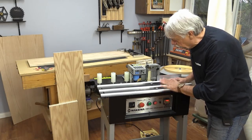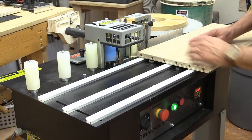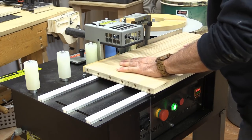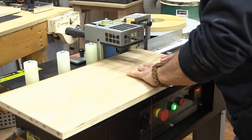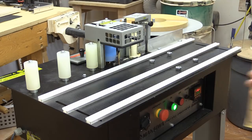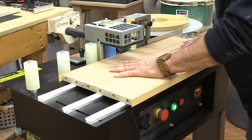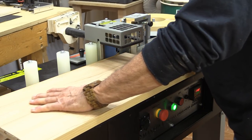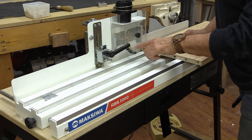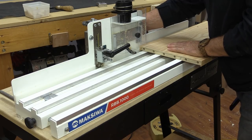My Maxiwa edge bander is up to temperature and I'm just going to start running my boards through. I've now set up the Maxiwa edge trimmer with the block, and we're all ready to run all these boards through.